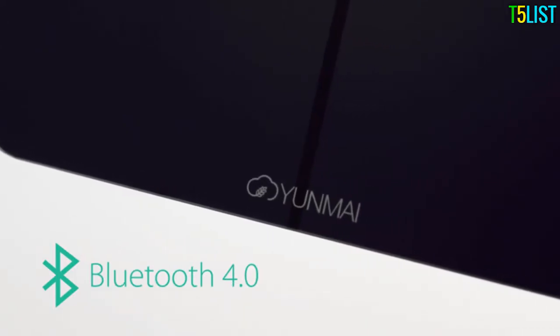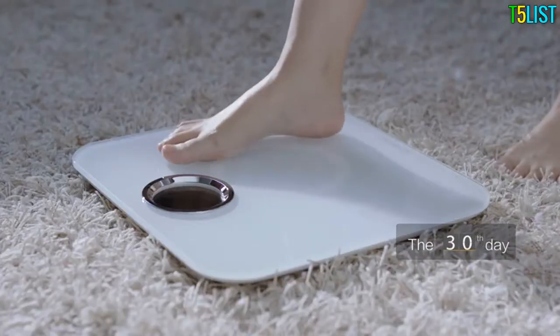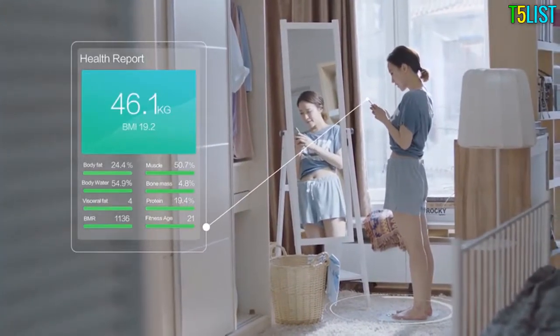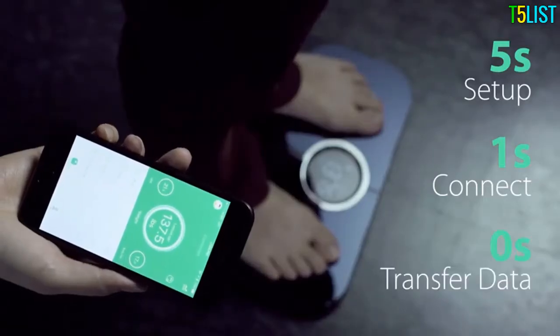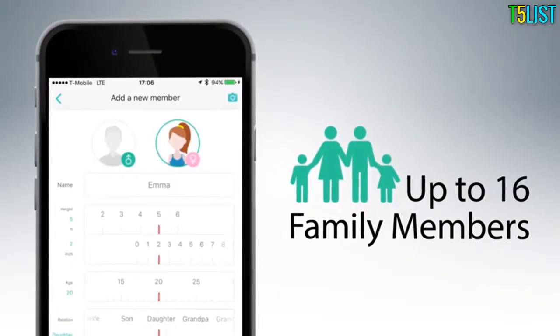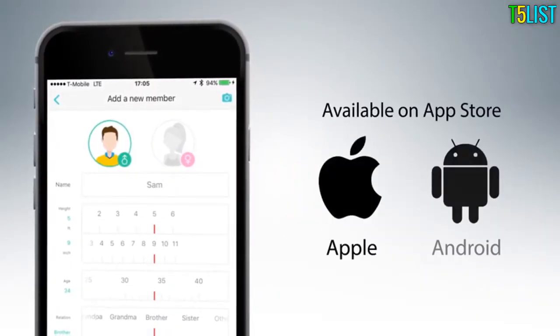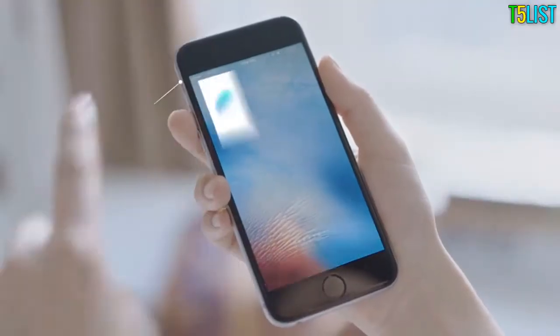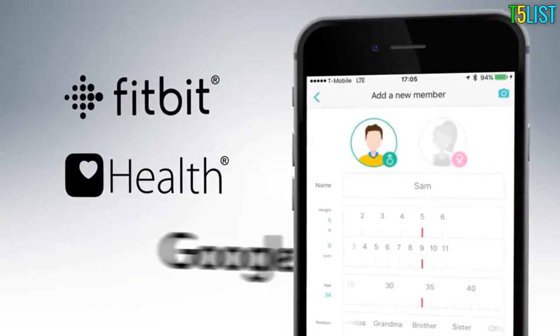With built-in Bluetooth 4.0, the scale automatically and seamlessly connects with the Yunmai app. It only takes five seconds to set up, one second to connect, and no time at all to transfer data. Each Yunmai app can recognize up to 16 family members using iOS or Android devices, and the free Yunmai app can sync your data with other popular apps like Fitbit, Apple Health, and Google Fit.